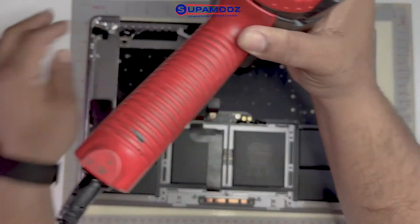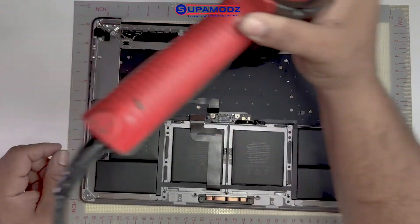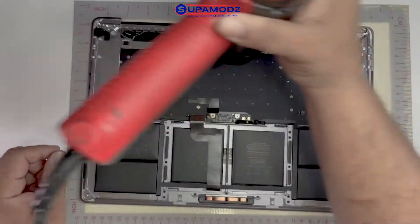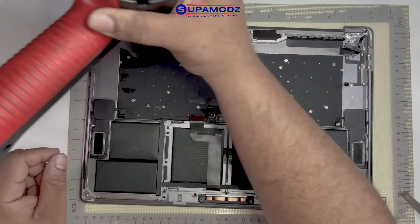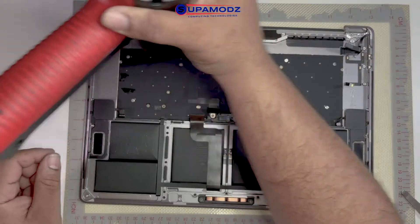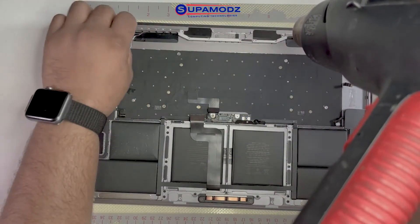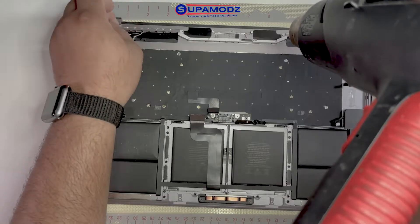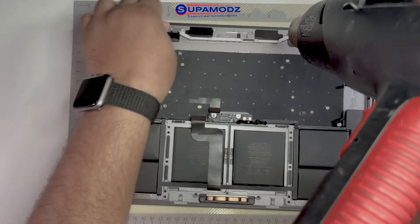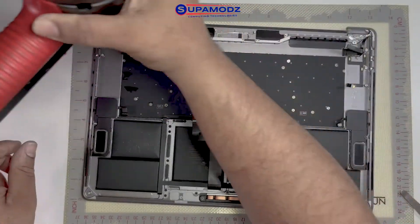This is a donor board, so you have these little plastics melting — I really don't care about it. But if you are going to use the device you're taking the touch bar off, you want to make sure you peel those tapes off before you start using the heat, because the heat will melt everything. So you're just going to peel those tapes off, get them out of your way, and start heating the assembly.